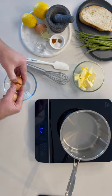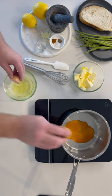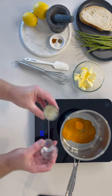Start by separating the yolks from the egg whites and putting the yolks into the saucepan. On the lowest heat setting, pour in the water and lemon juice.